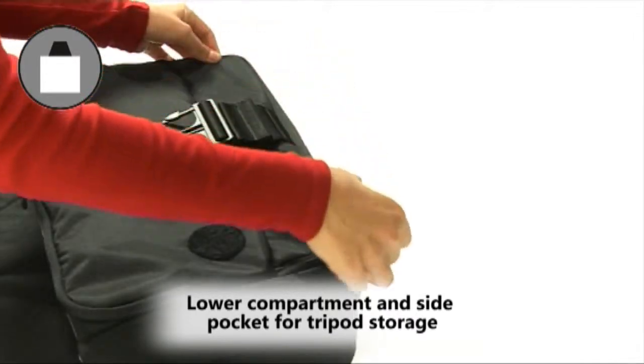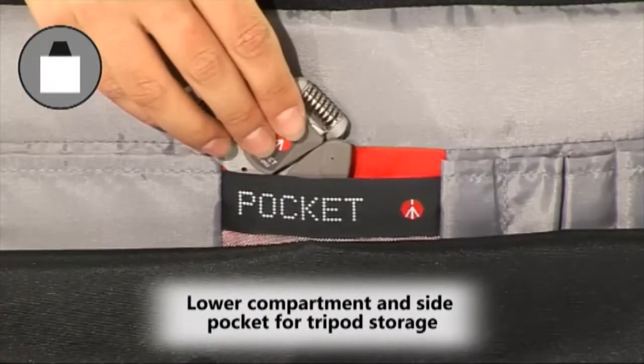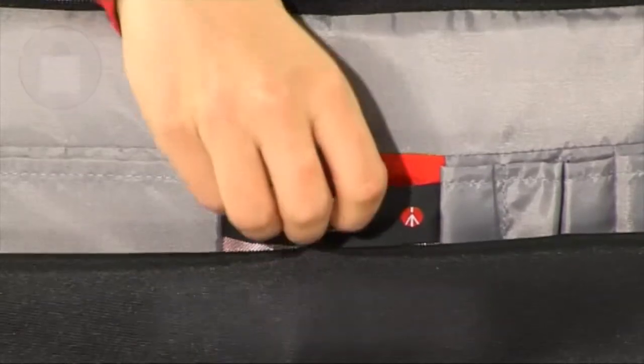for storing the Manfrotto compact photo tripod, as well as an additional pocket for the Manfrotto pocket support.